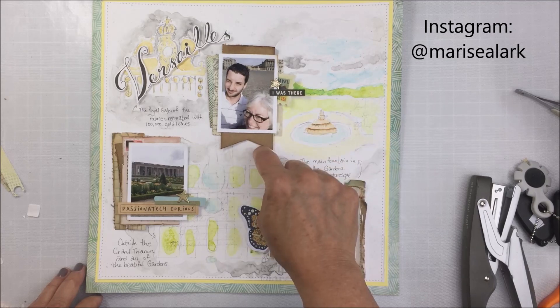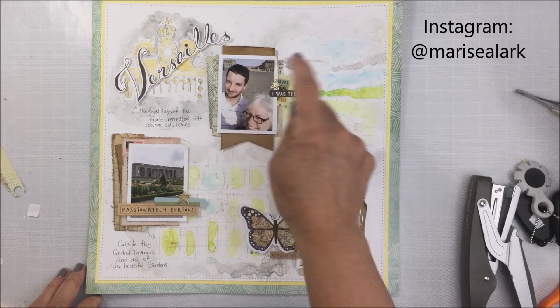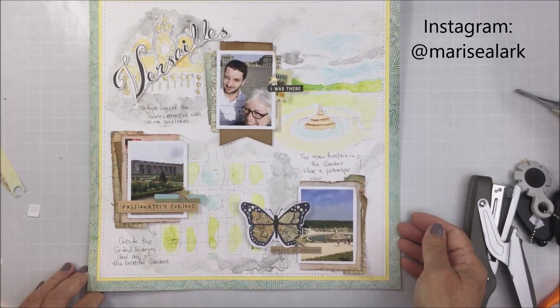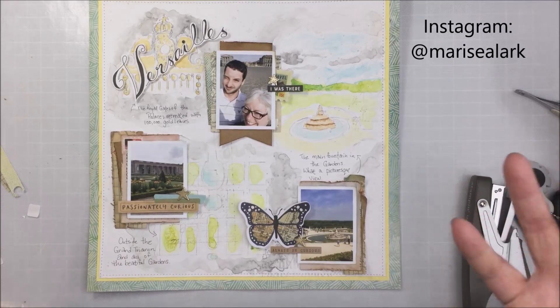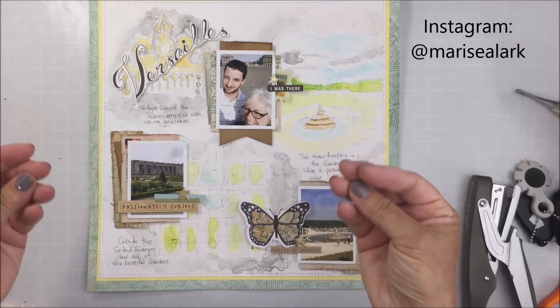I really like how this turned out. I did not include any still shots at the end, I don't think, but I will go ahead and pop those in so that you can see up close. So stay tuned right to the very end and I will have some still shots. Thanks so much guys — have an amazing day and I'll see you again.